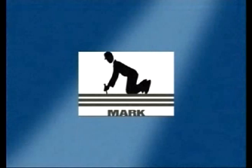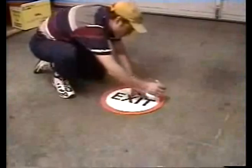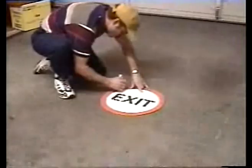Step 4. Without removing the liner, place the preformed material in the desired location and mark the perimeter using a marker or chalk.